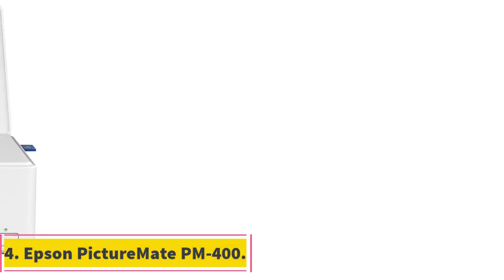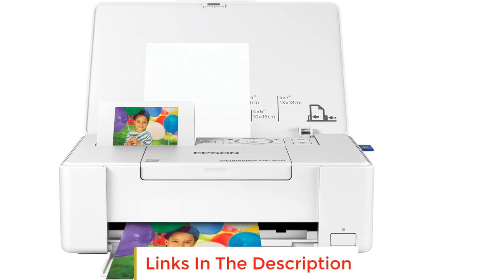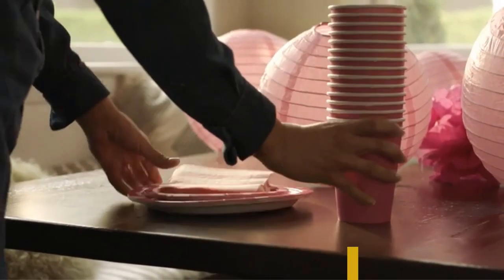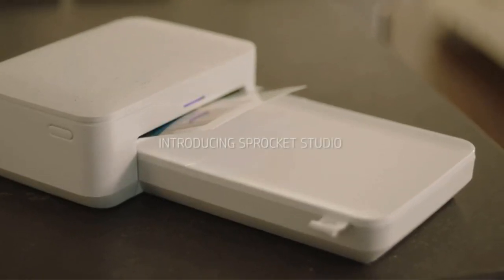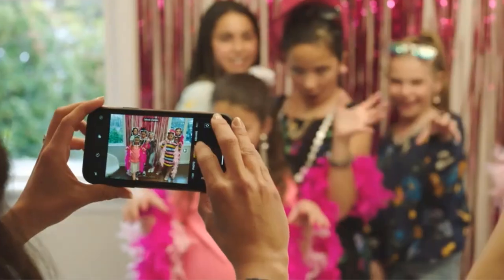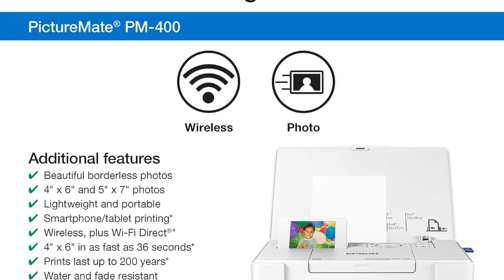Number 4: Epson Picture Mate PM 400. At number 4 we have the Epson Picture Mate PM 400, straight out of the Philippines. In our list, the PM 400 stands out as the only one that doesn't use dye sublimation and instead sports drop-on-demand technology that uses four colors — cyan, magenta, yellow, and black. In addition, each color has 180 nozzles, for a total of more than 1 billion colors, as opposed to the standard 16.7 million.